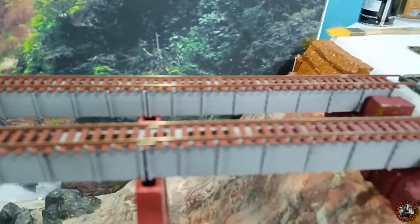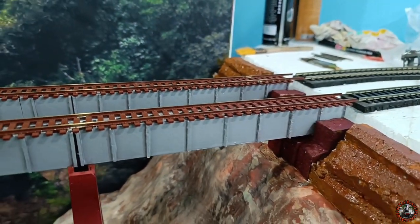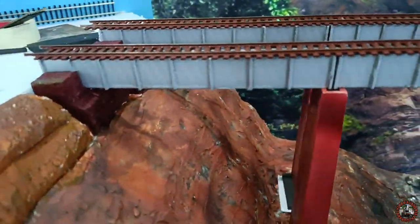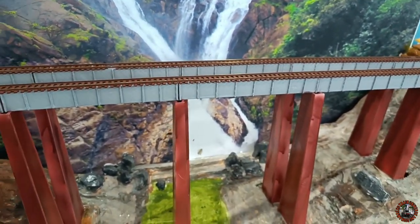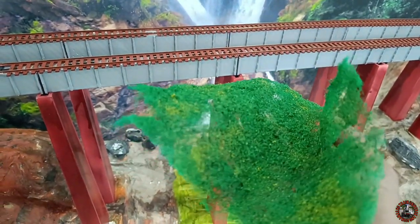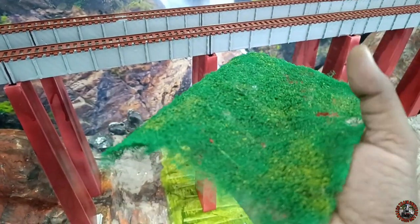In between these days I have already finished two things — I have made these pillars for my Gardner Bridge on this side and this side. Both ends I have supported with these pillars. And now it is time to start covering the entire valley section with greeneries.